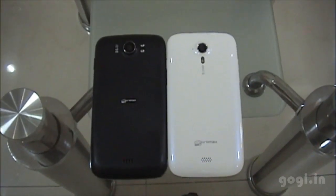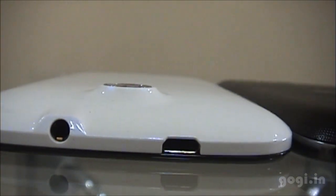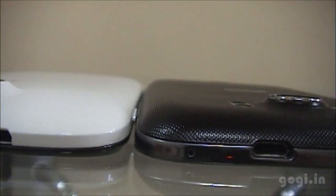The A116 next to the A110 — not much of a difference. The A116 is slightly slimmer than the A110 and gets more slim towards the edges.